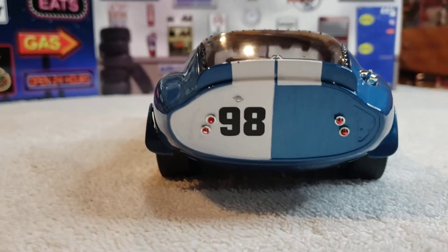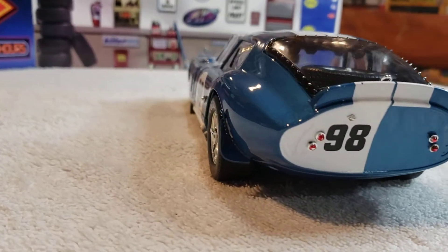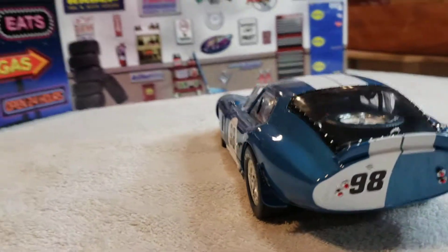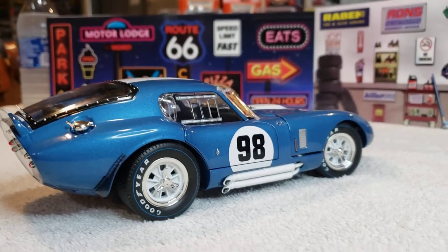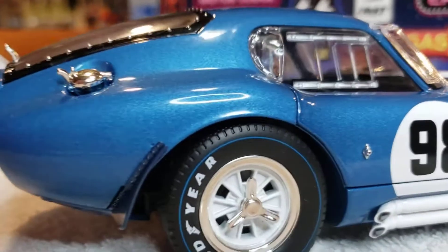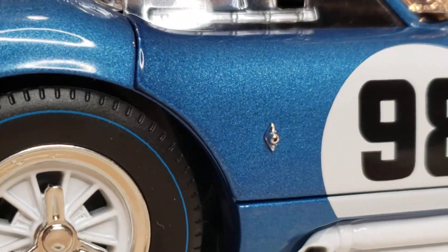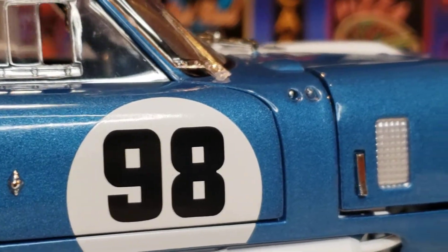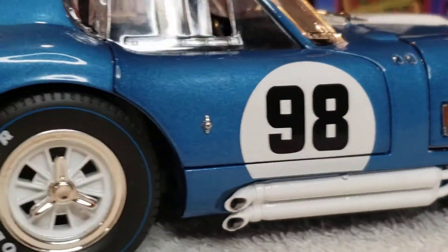There's a little speck right there — it'll probably come off if I pick at it. Nice little lock on the door. Not bad, pretty detailed I'd say for a $50 car.